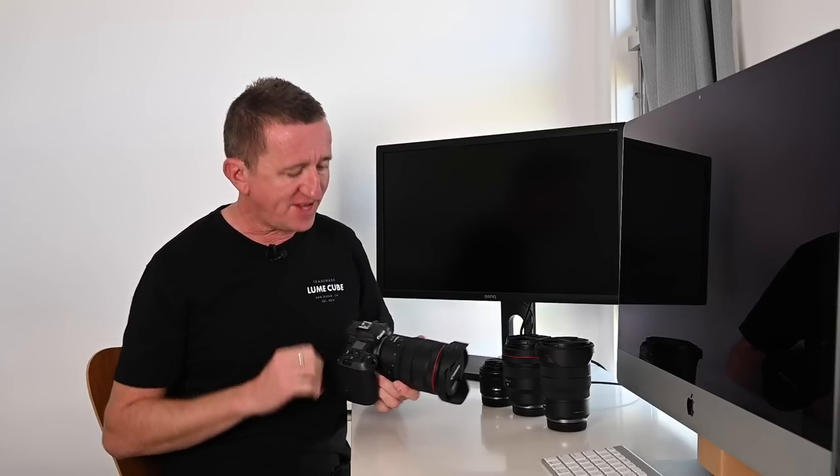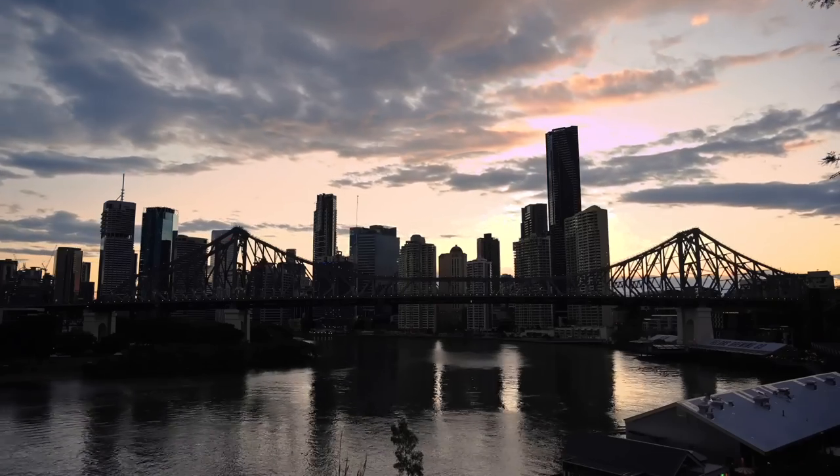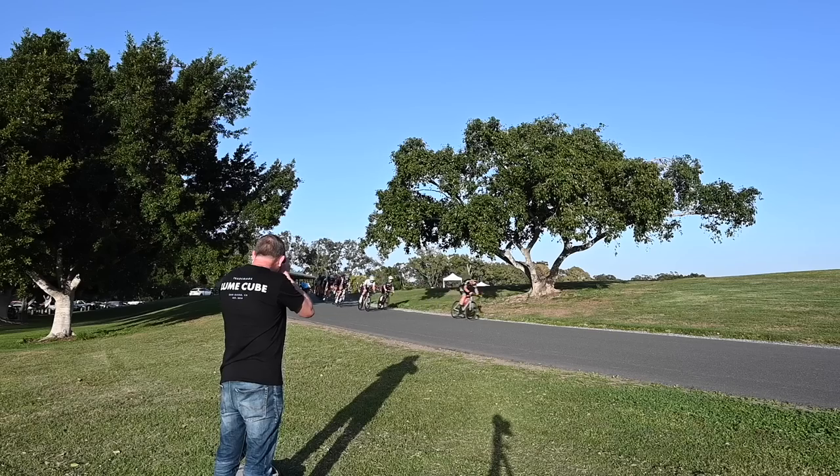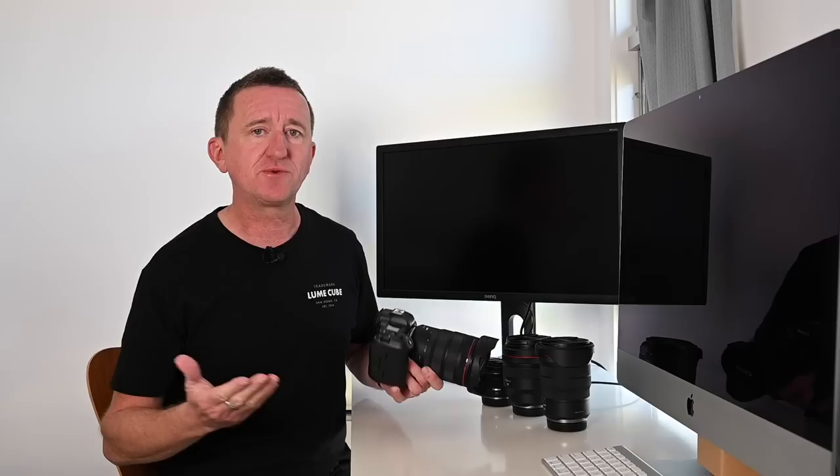I've spent the last week with the brand new Canon EOS R5 and in that week, because I really wanted to put the camera through its paces, I've done some wildlife photography, nighttime photography, sunrise, sunset, macro, sports, even portraiture. In this video I want to share with you some of the images, share with you the camera settings and tell you my thoughts on the brand new R5.